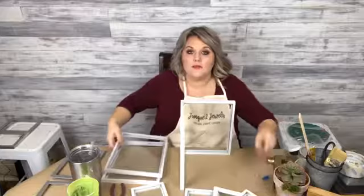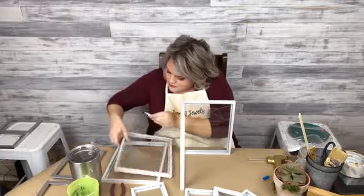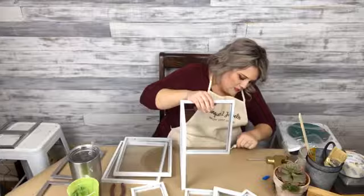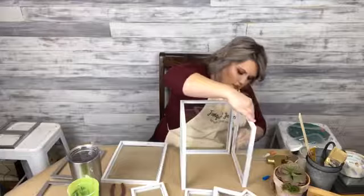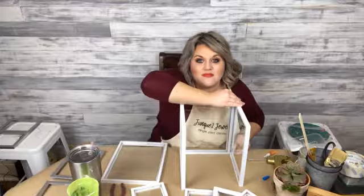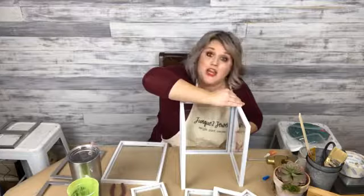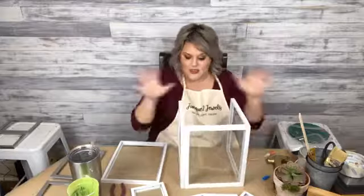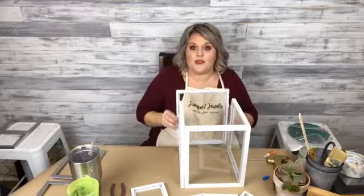I'm going to run a bead of glue down that side and put a little super glue in that corner. Now I need two beads of glue to make my whole house here. I'm going to make sure I put my glue in the right place — you guys know I can't talk and craft hardly. Lanterns are expensive and you can use them for every season and fill them with different things. I'm super excited. I kind of like the fresh white.